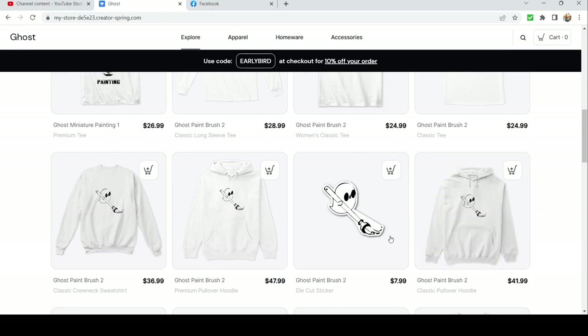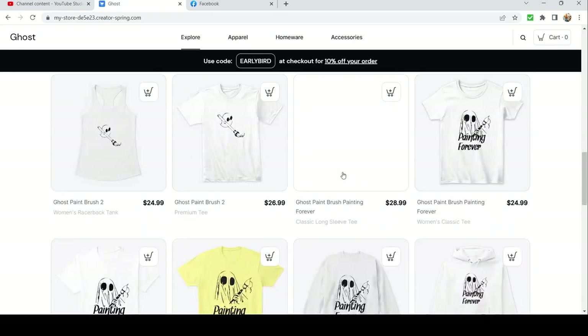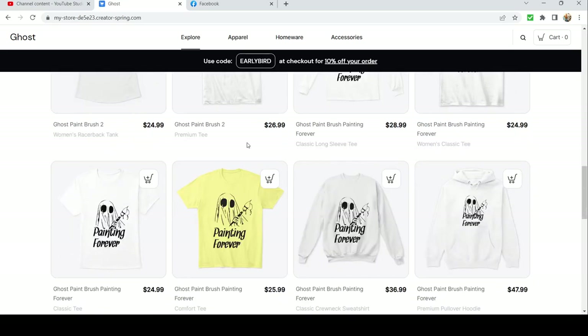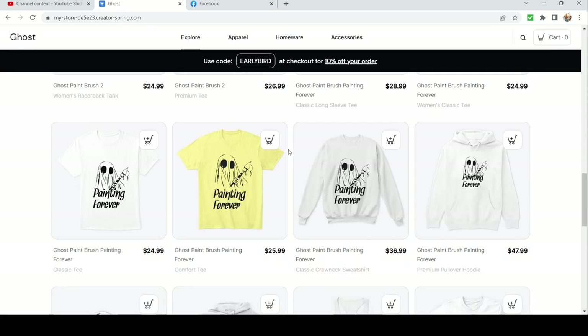We got 'Painting Forever' — this is one I made. It's like, you know, life after death or whatever: you're painting till the end of days, your soul is going to go on and keep creating art. All that cool stuff. I think it looks cool in yellow, and I'm pretty sure these can come in all different colors.